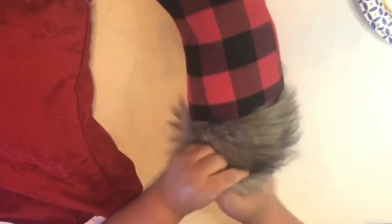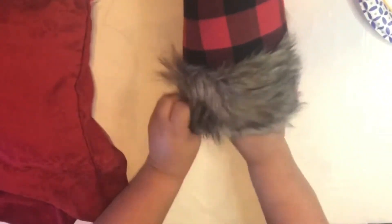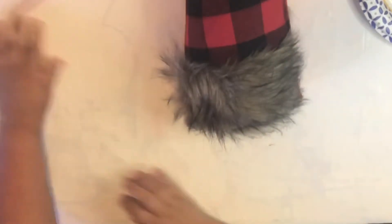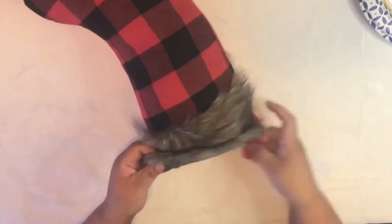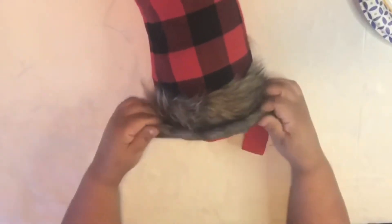We're going to start by taking stuffing — I got an old pillow. You can get stuffing from Walmart or just get a pillow from the 99 cent store or Dollar Tree. Open them up and start stuffing your stocking. Make sure you get right into the toes. I like my little throw pillows to be fluffy, so I fill it all the way up. Close that off — I'm making two pillows.